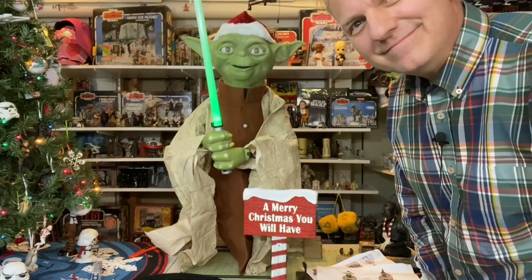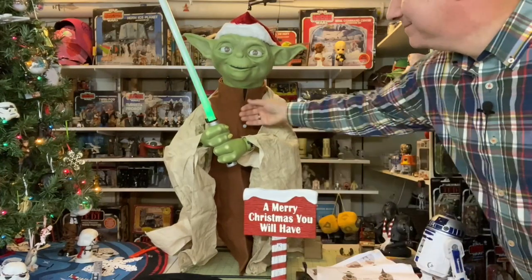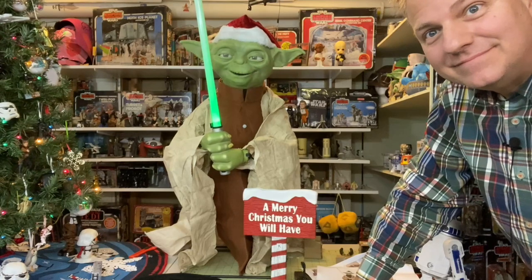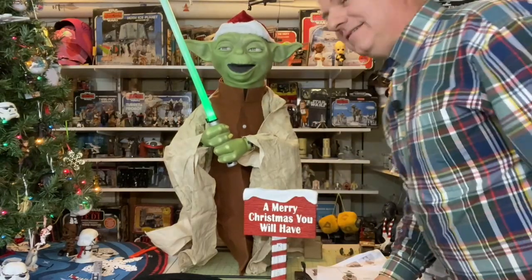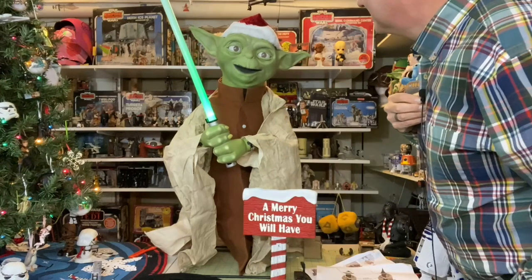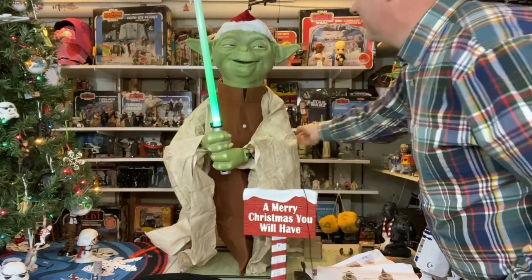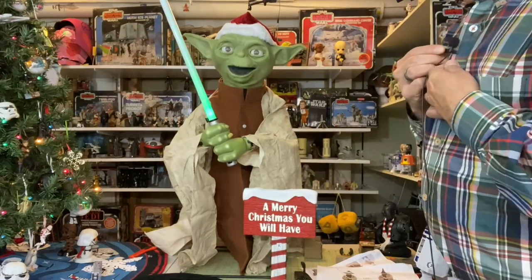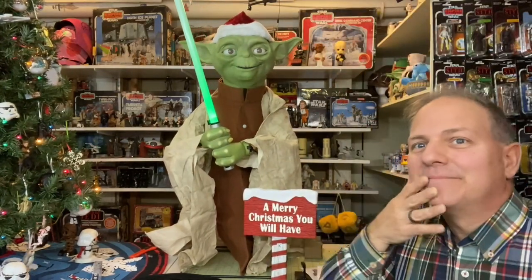The animatronic Yoda speaks: 'Enjoy the festivities you will.' 'My ally is joy, and a powerful ally it is.' 'Always in motion these holidays are — a luminous season full of life you shall have.' 'Truly wonderful the celebrations of this season will be.' 'Have much fun together we will.'